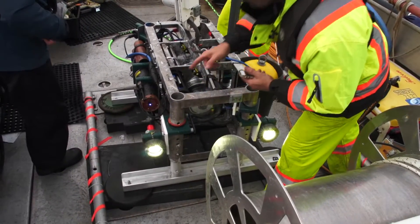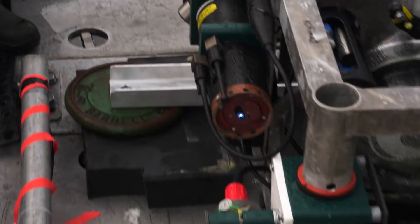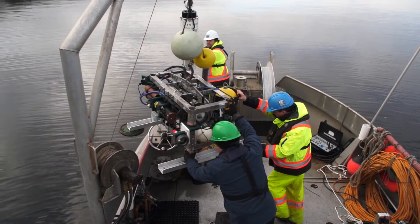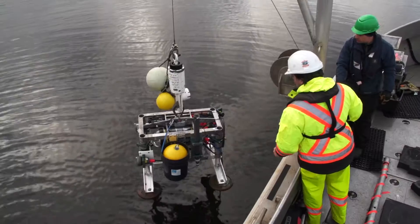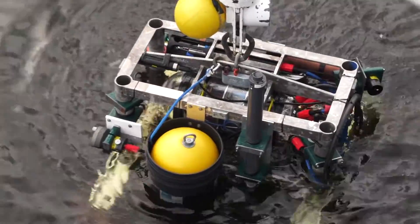Once we plug in the connectors here at the instrument platform, we'll do a quick deck test to confirm general functionality of the instrument platform. Once we have confirmation of that, we'll power it down again, put it over the side, and lower it down to the seabed and release it with an acoustic release. Then we'll give Ryan the opportunity to power it up from the shore station and confirm once again that everything is doing what it's supposed to be doing.